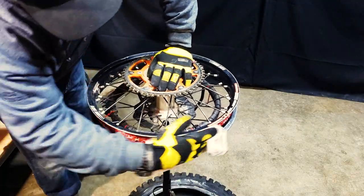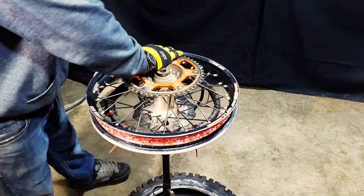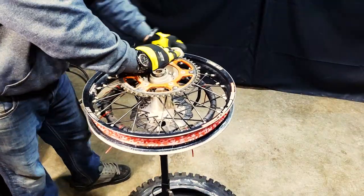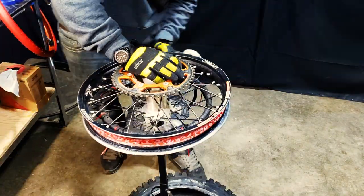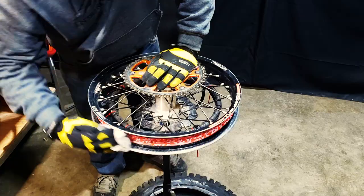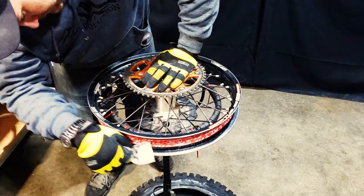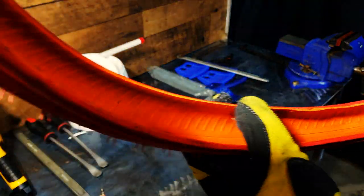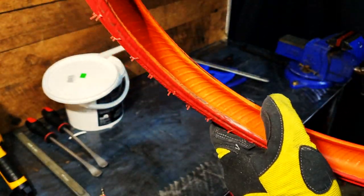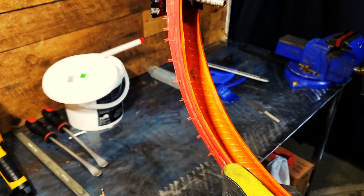Check your rim tape for any holes or cracks. If it's damaged, you've got to replace it. Tape keeps a seal and prevents dirt and water from getting into your tubeless system. Also check the rim for any sharp gouges from the tire spoons — if there are any rough edges, sand them down with some emery cloth. Check all your gear and make sure there's no rips and tears in anything, like in this red bladder. Just go over it and make sure everything is good.